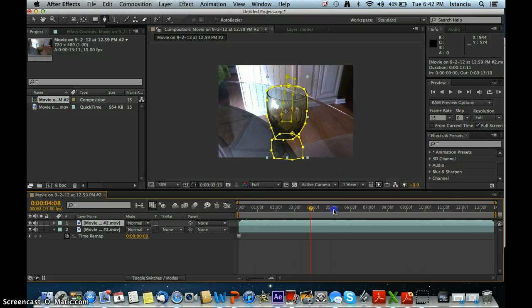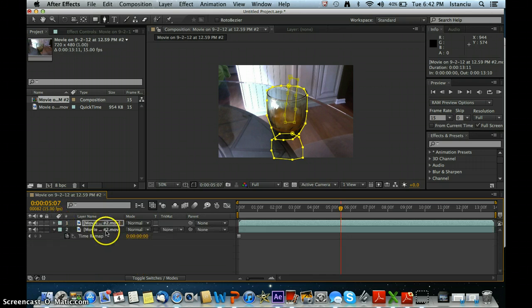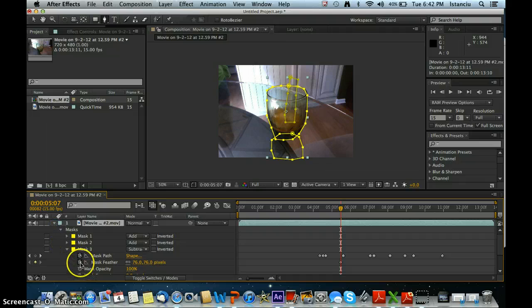Now to get rid of this, what you can do is keyframe it and feather it out a lot. But that will also put the liquid in, which we do not want. This is the short way — if you feather it enough it does add the liquid. So let's not keyframe it. Go back to 20.